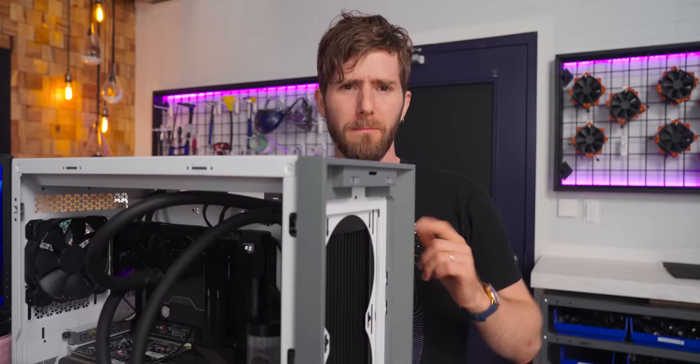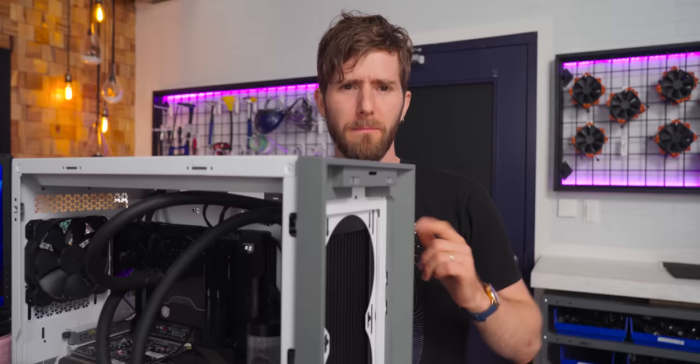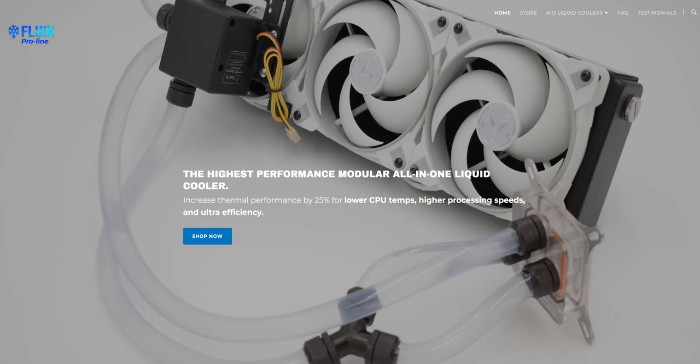We're getting there, but what if we had three tubes instead of two? Fluix is a newcomer in the custom water cooling space and claims that their TriSwift water block is the best on the market, surpassing the latest and greatest from well-known brands like EK and Swiftech. Their approach: divide the coolant to conquer the heat.